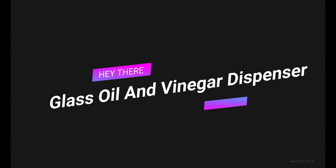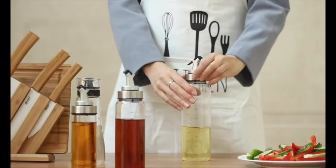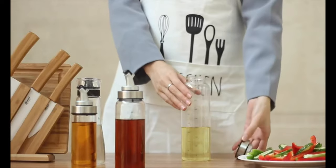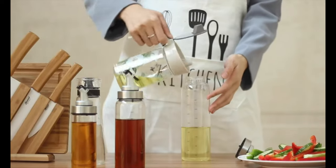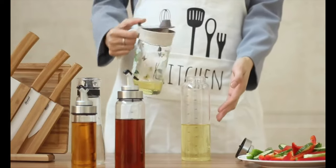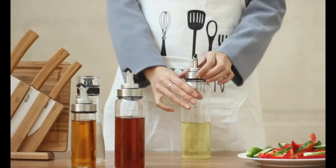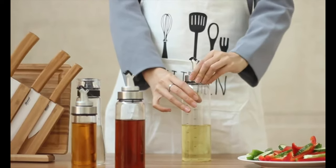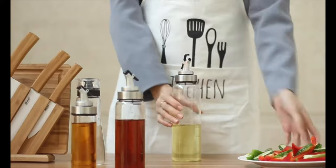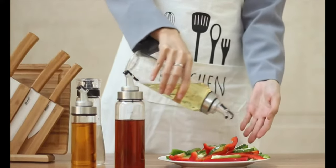Number 7 on the list is a Glass Oil and Vinegar Dispenser. This dispenser can easily control the amount of oil dispensed into your dishes. It has marked measurements displayed on it, which makes it easy to prepare recipes that require precise amounts of oil. The bottle has a large neck that makes refilling and cleaning mess-free. The olive oil dispenser also has an advanced filter on its lid to prevent spices and herbs from clogging the spout.